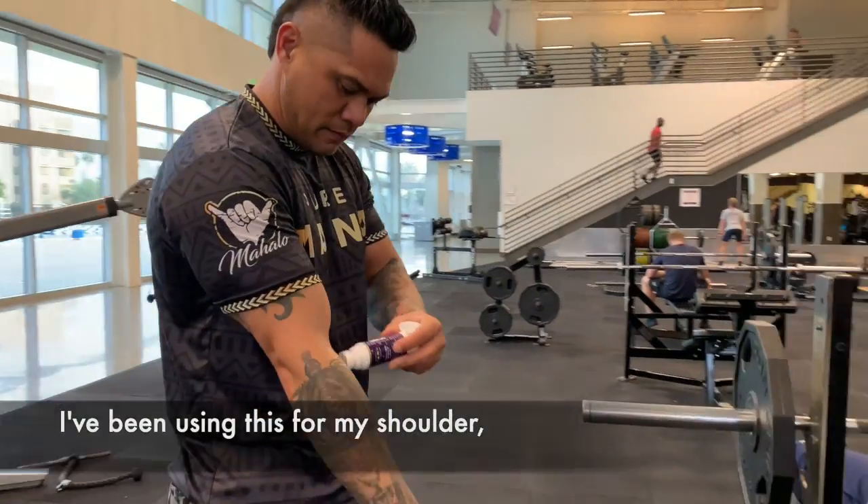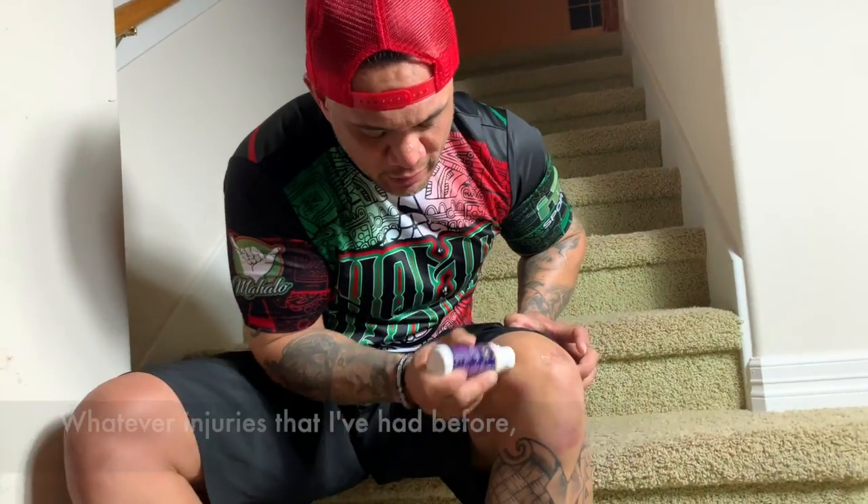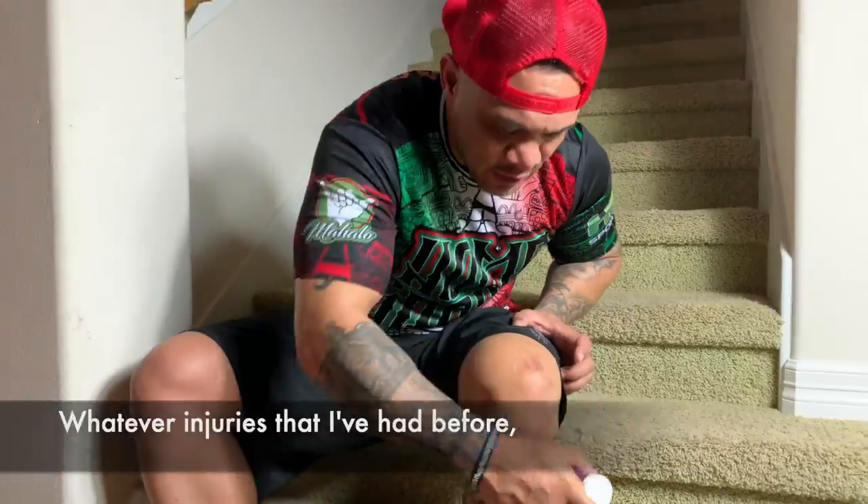I've been using this for my shoulder, my elbow, my knees — whatever injuries that I've had before.